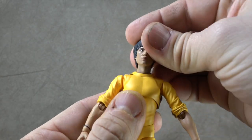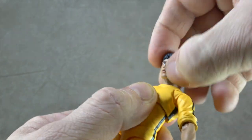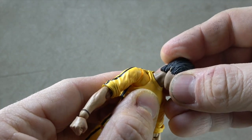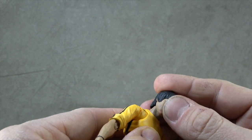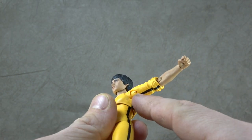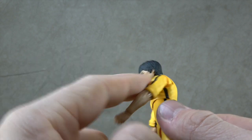The head is on a double ball peg into the neck. The neck connects via a single ball peg into the torso — so we have a ball disc joint with the ball peg going into the torso. That gives you the usual S.H. Figuarts style neck articulation.